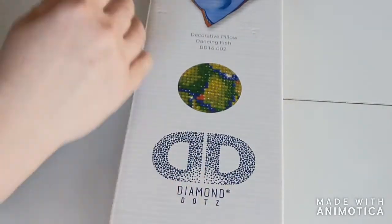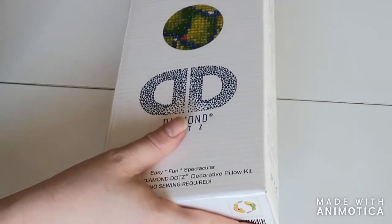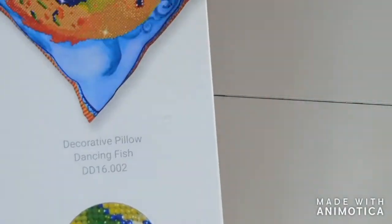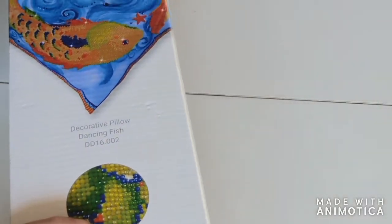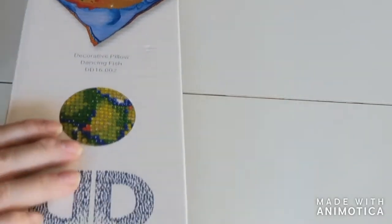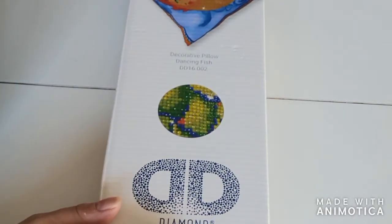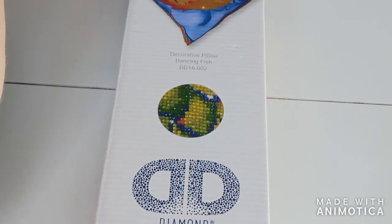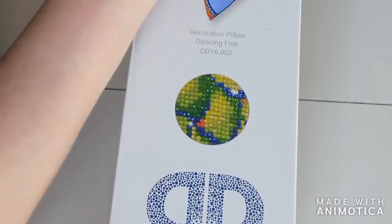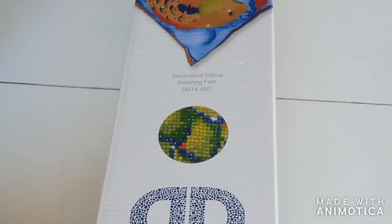It came in a bigger box of course but I threw that out already — this is the box it comes in, a very sturdy box with a picture of the dancing fish. I bought this to honor my grandmother because she died in 2007. She practically raised me, she was Pisces, and as long as I can remember she always wore this golden necklace with two fish dancing around each other. That's something I connect to my grandmother.